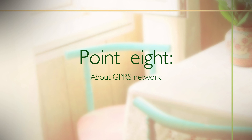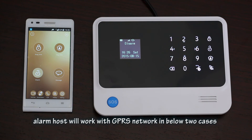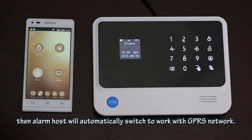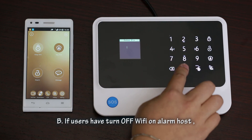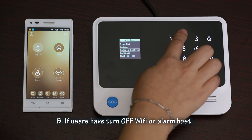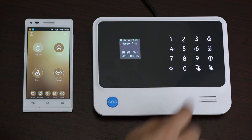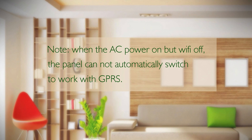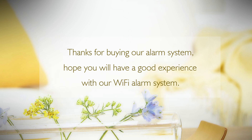Point 8: About the GPRS network. When the SIM card has access to the GPRS function, the alarm host will work with GPRS in two cases: A) When the alarm host is working with Wi-Fi and there is a sudden AC power failure, the alarm host will automatically switch to GPRS network. B) If the user has turned off Wi-Fi on the alarm host, the panel will work with GPRS. Note: When AC power is on but Wi-Fi is off, the panel cannot automatically switch to GPRS. Thank you for buying our alarm system — we hope you have a great experience with our Wi-Fi alarm system.